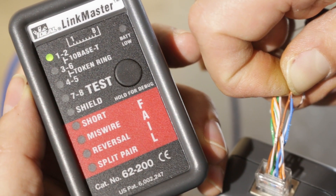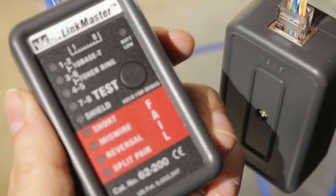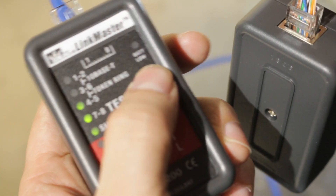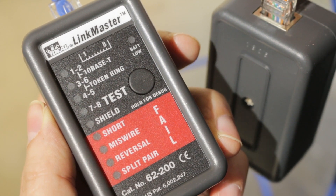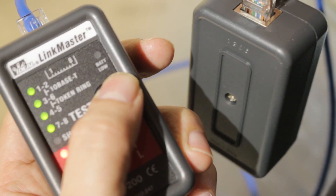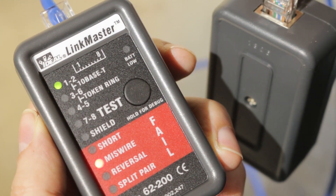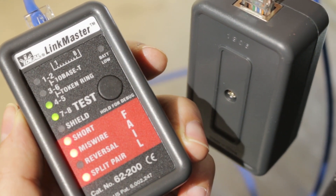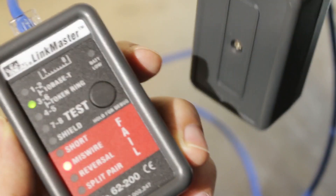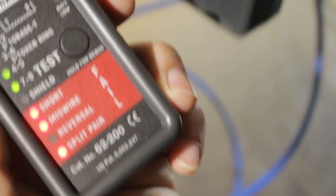It indicates pairs four-five and seven-eight are affected — that's blue and brown. I then short white-blue with brown and expect to see a short between four-five and seven-eight. In debug mode, one-two and three-six are still miswired, and four-five and seven-eight now show short and split pair. There's a short throwing off some other readings, but it correctly identifies there's a short between pairs four-five and seven-eight.